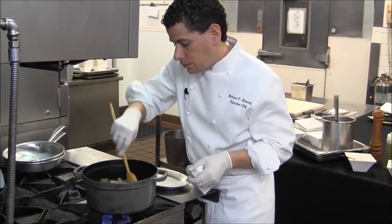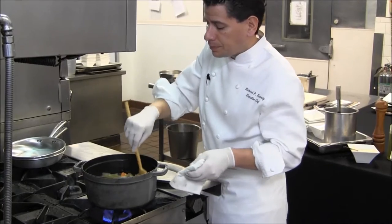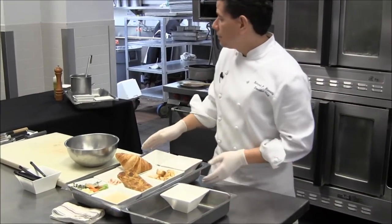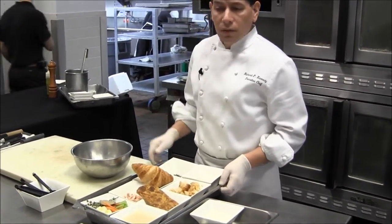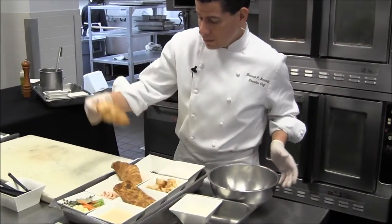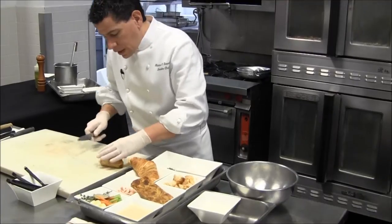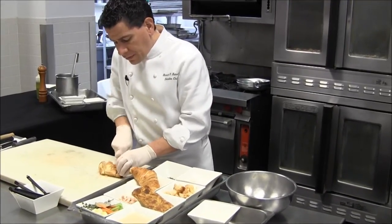And that will sit for about an hour and a half. While that's cooking, we're going to make the crust for the pot pie or the casserole. We start with croissants that we bake fresh daily, and I'm just going to cut that into roughly half-inch pieces.